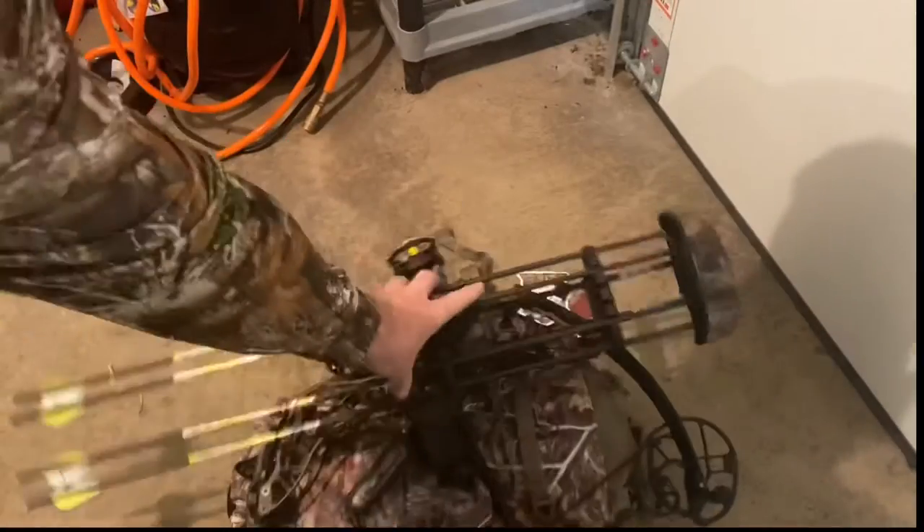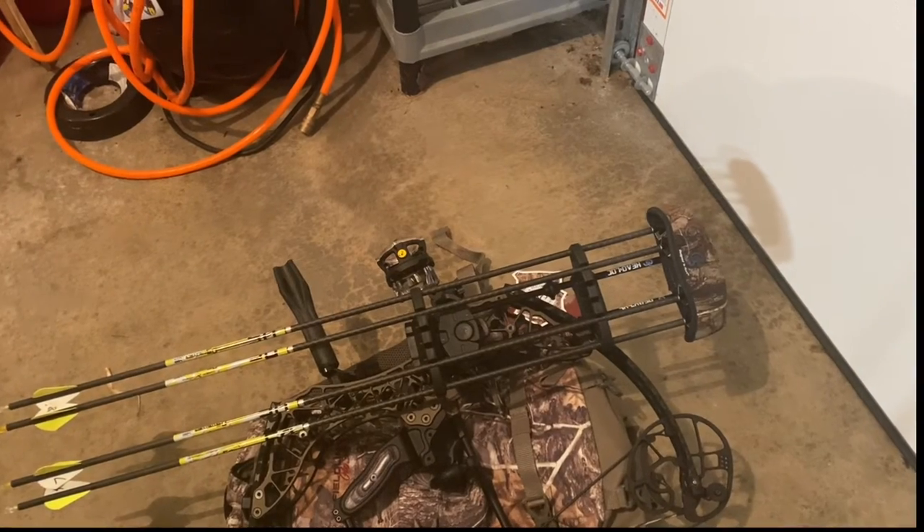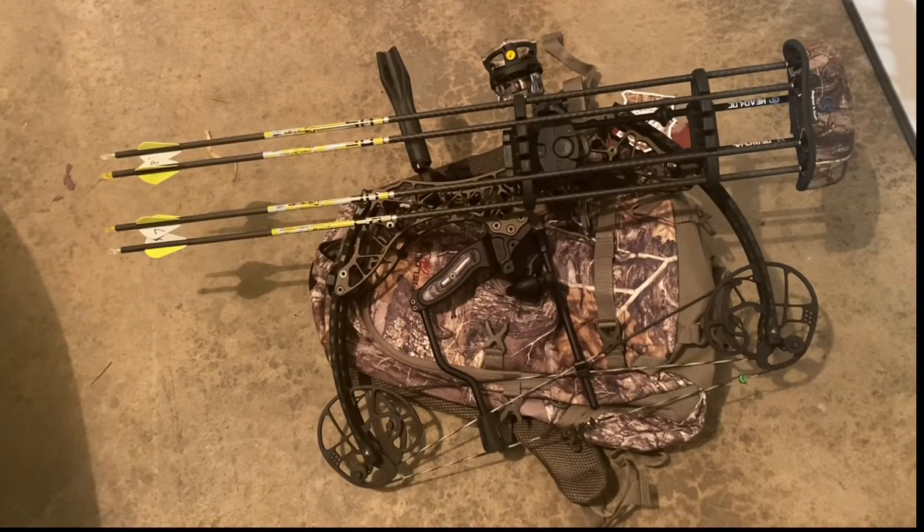For the sake of scale, let's have a look at the Gearhead T18. So there's the T18 right there. I almost wonder if that would strap on. I'm not going to try it, but just for the sake of scale — that probably is an 18-inch backpack.